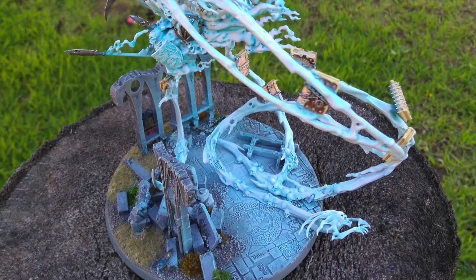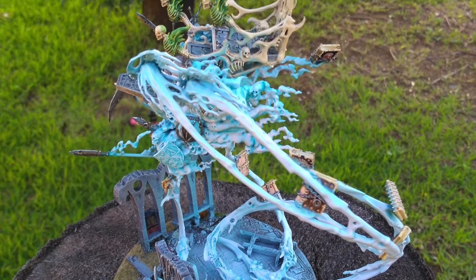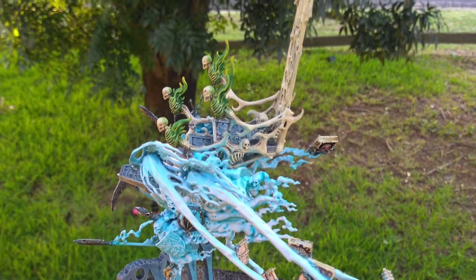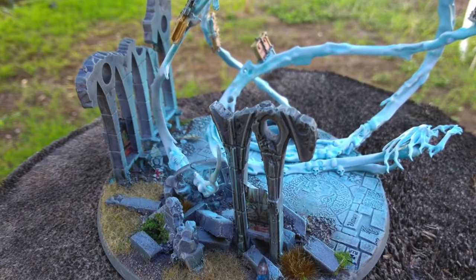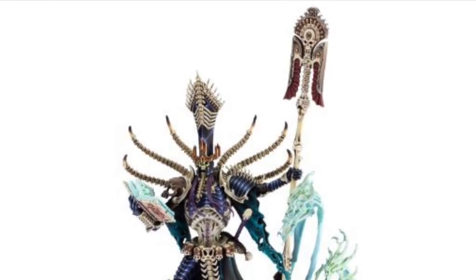When I assembled the spirits once they were painted, I needed to do a bit of gap filling on some of the joints, which I then had to touch up. Still, easier than painting it assembled, I reckon. So now I just have to paint up Nagash himself and he's done. I don't normally paint to the box art, but for this one, I think I will.